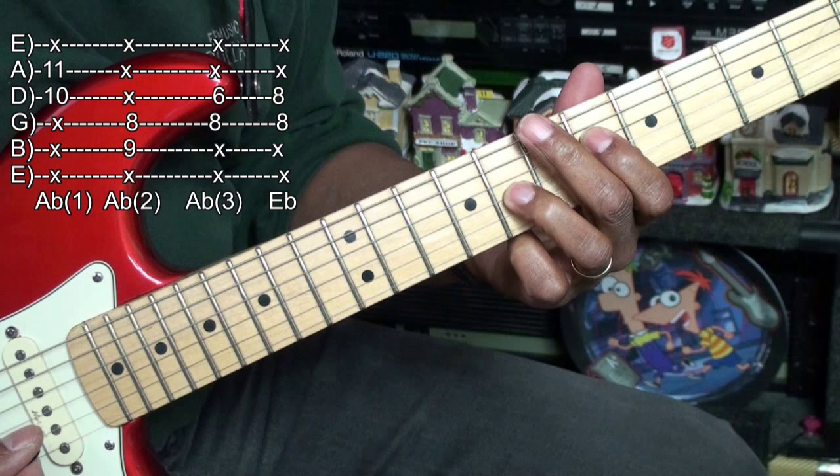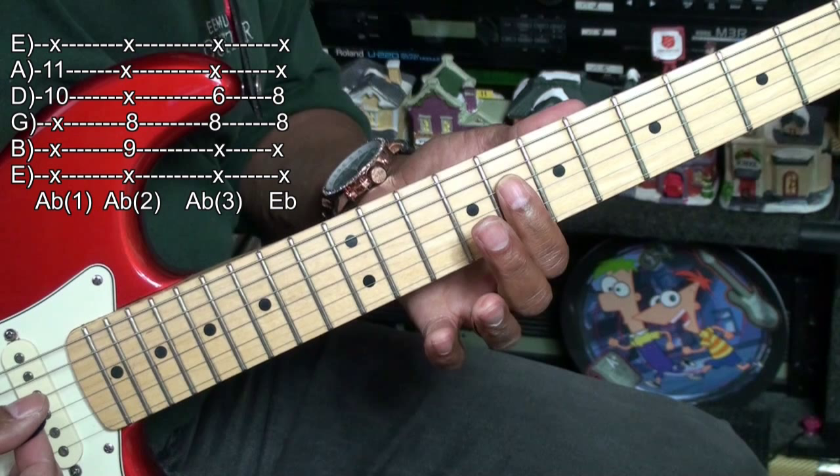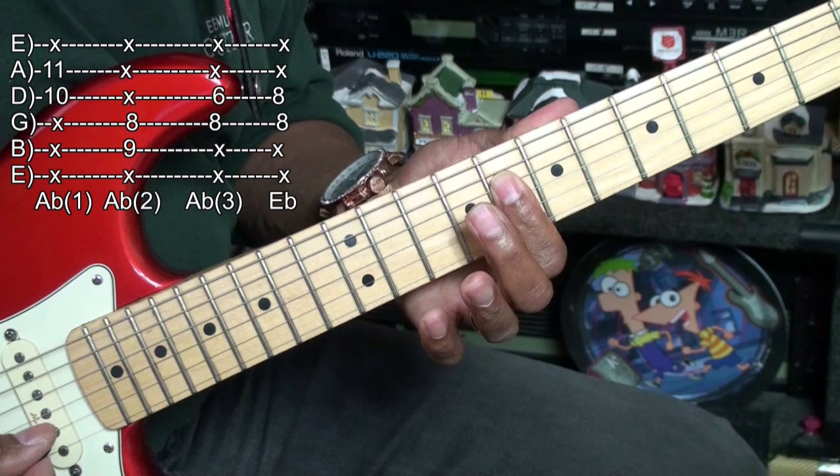Our next double-stop chord is going to be Eb. We're simply going to hold down fret 8 on the D string and G string and play the two middle strings. That's our Eb chord.